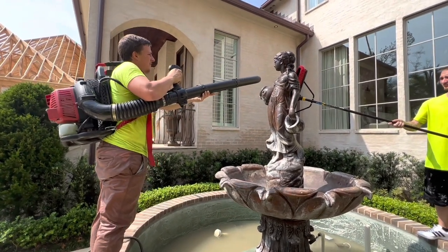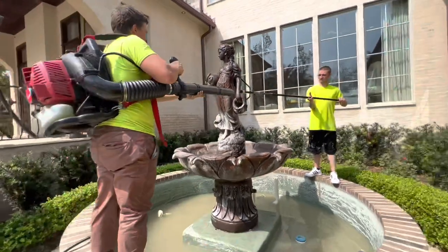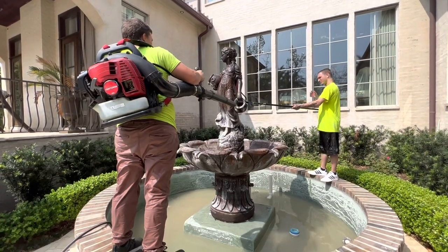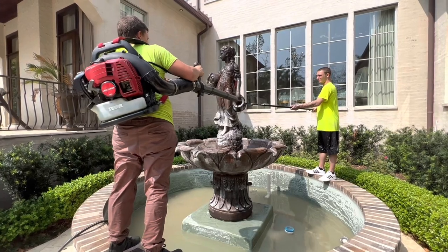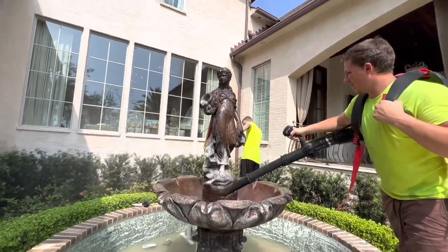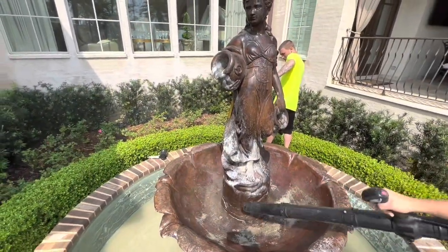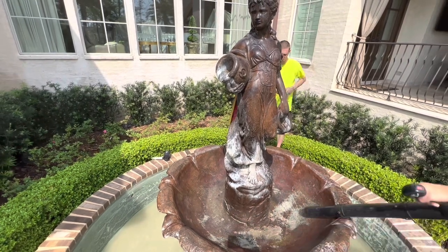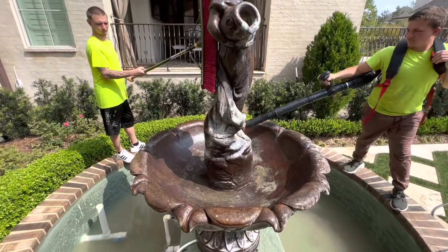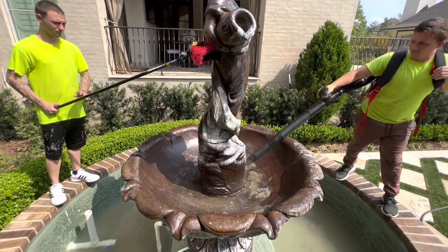As you see here, we're using a backpack blower. Zach is supporting the back side of the fountain with a push broom because even with a strong blower we didn't want to take the chance of toppling it over. We use this blower to help facilitate the drying because this was going to be a one-day project — wash it, clean it all up, and then dry it with a backpack blower. This was a hot sunny day so we were able to do this all in one day. We made sure we got any standing water out and even took a couple of shop towels to help wipe it down.